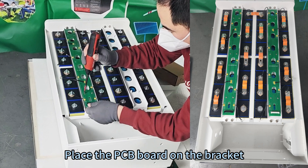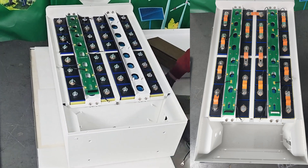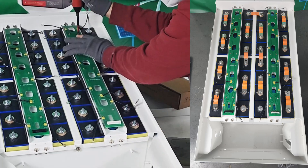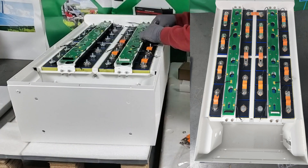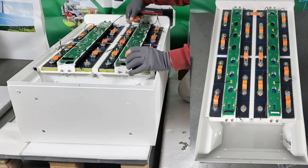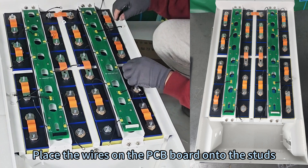Place the bracket on the battery pack, then place the PCB board on the back. Place the connecting piece and route the wires from the PCB board onto the studs.